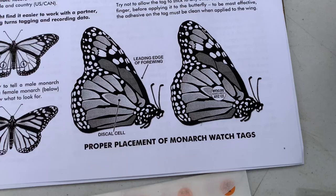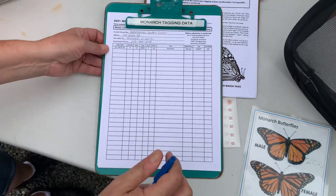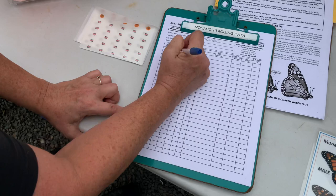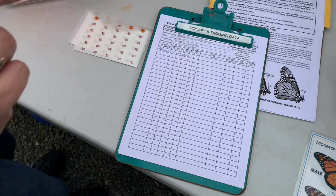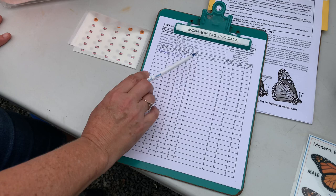We have a spreadsheet and we're going to put the tag code, the date, so our first tag is ACUG-625 and today is August 31st, 2021. We're going to take a butterfly out and I'm going to write down if it's a male or female, and then write if it's a wild butterfly or a reared butterfly. All of these in this net are reared.